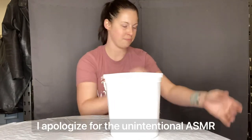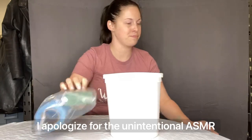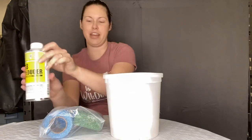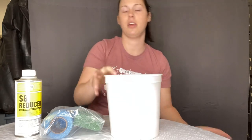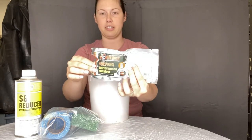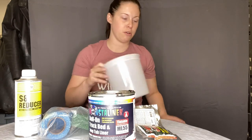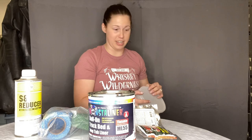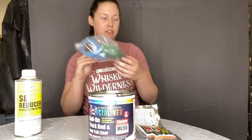They sent me a couple of these kits — each comes with their S8 reducer, a catalyst, and a quart of their epoxy with no color added, which is really great. I also decided to go one step further and get some tints.